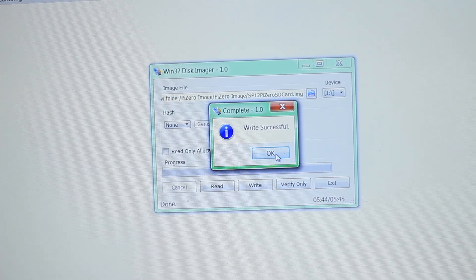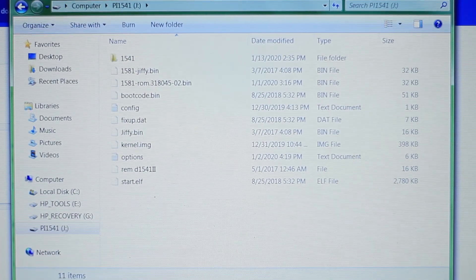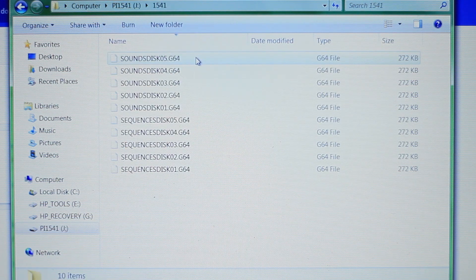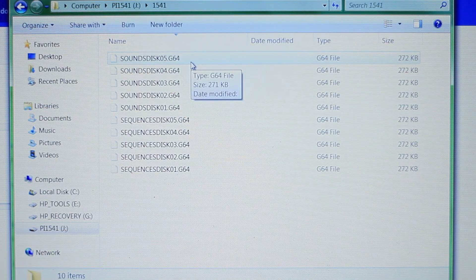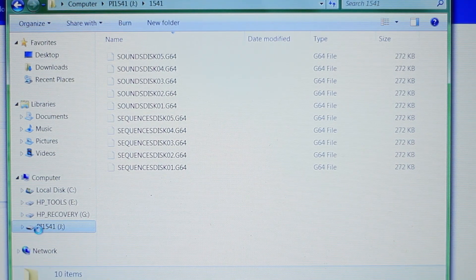Now that the write was successful, we can verify the SD card has all the necessary files. I formatted the SD card to FAT32, burned it with that program, and now you can see the SD card is populated with all the necessary files. Inside the 1541 directory, you can see I gave you five blank sound images for floppies and five sequence discs — you're gonna be using these discs to save your sounds and sequences. Before removing the SD card, right-click and hit Eject to avoid corrupting anything.